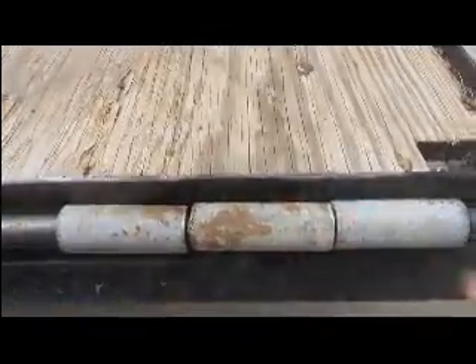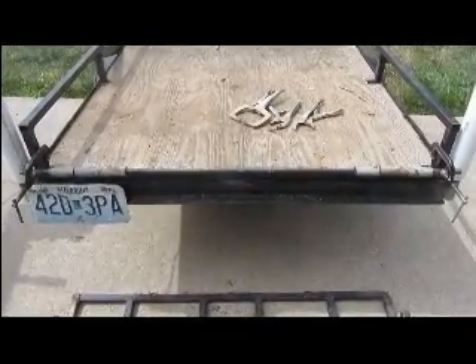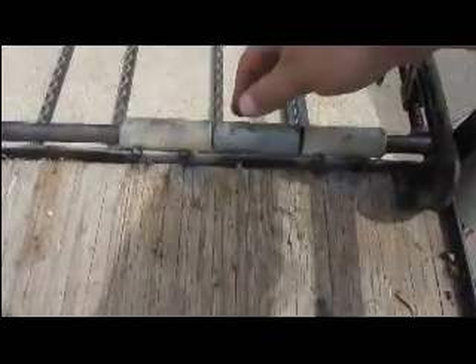Between the outer two pipe segments, with the use of C-clamps on each end, I have the rod held into place, positioning my pipe exactly where they need to go so I can weld them into place. I have now tack welded the outer pipe of the hinge, leaving the middle one to spin. I have done that to both sides.